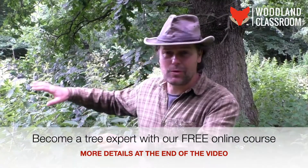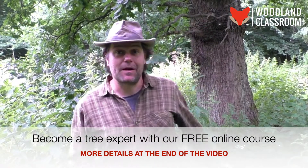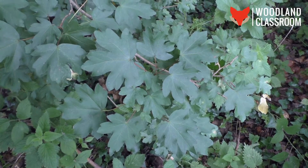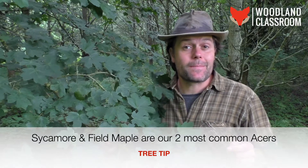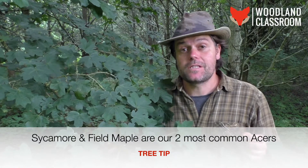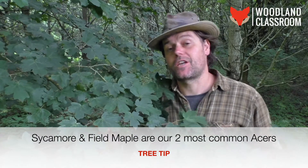I've had quite enough of pushing through all this stinging nettle growth, so let's get to the field maple just behind us. Remember, the field maple is an Acer, so it's closely related to the sycamore, which is the other tree you'll see with similar shaped leaves.